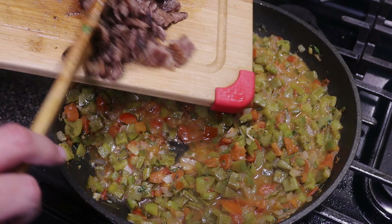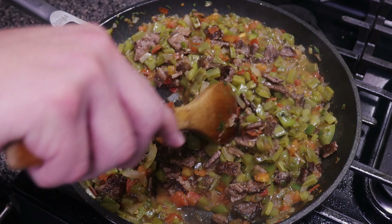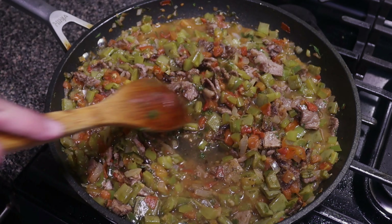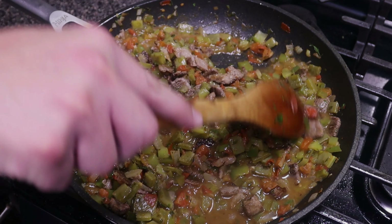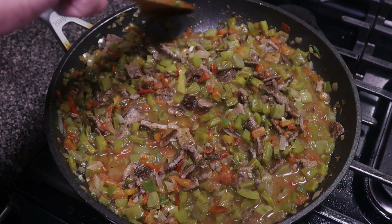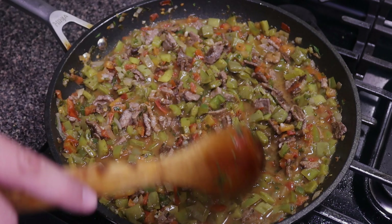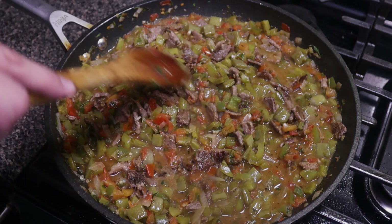Now we'll add in our beef that we chopped up and mix this in well. I'm going to add just a little bit of water because you want this real juicy — you want to be able to get a tortilla and just scoop up all these flavors. Now that we have the beef in there, I'm going to let this go for just a couple more minutes so those flavors extract into the meat and some more of that beef flavor gets into the broth of this little stew.